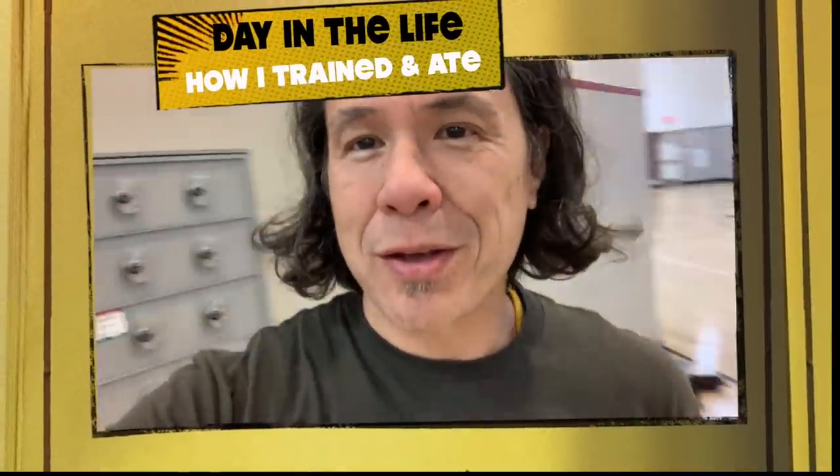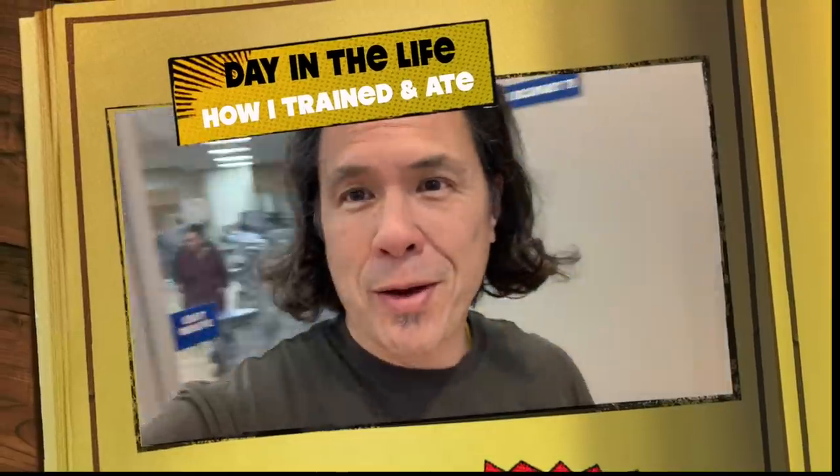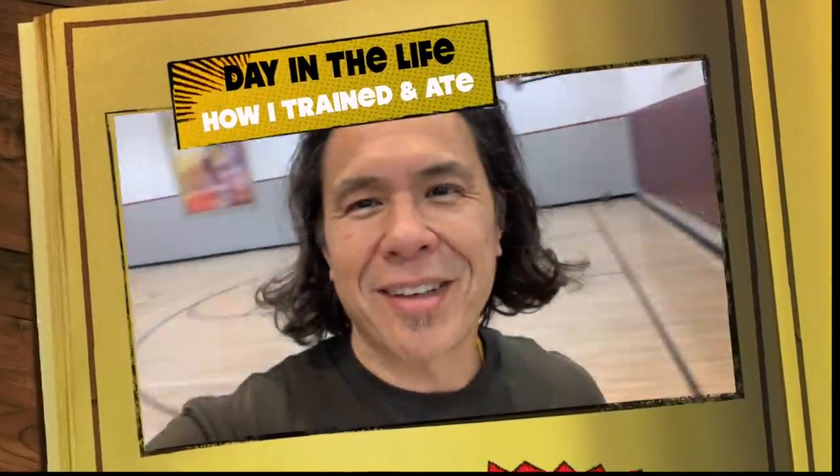Hey, it's Ryan of Happy Healthy Vegan at the gym today. Join me and I'll show you how I train and how I eat in a day.